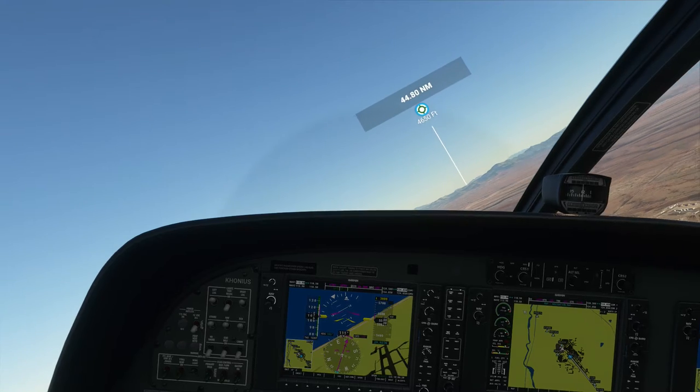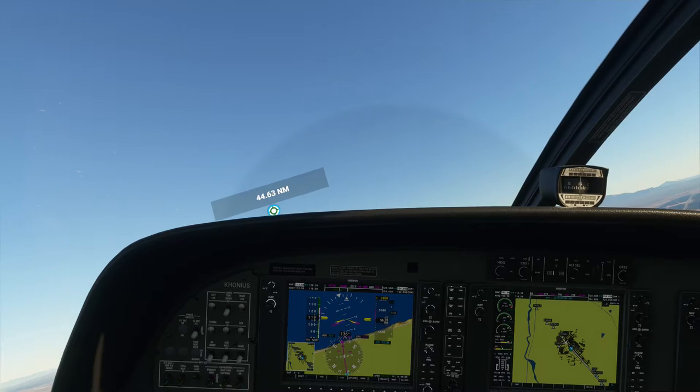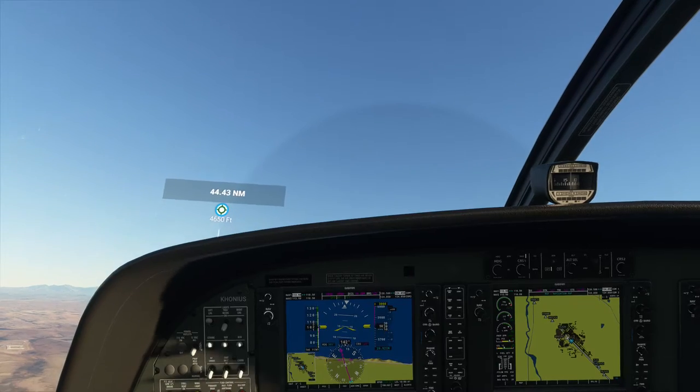So now we're getting back to the course. Let's go and level it up. We'll probably oscillate a little bit, but it'll settle in.